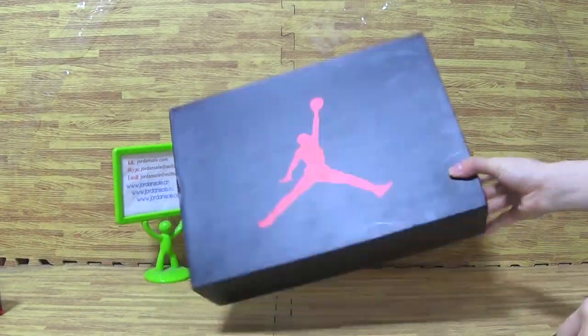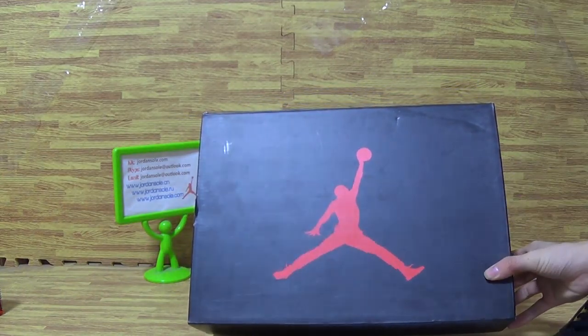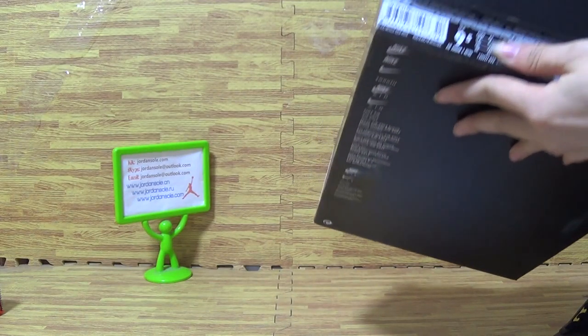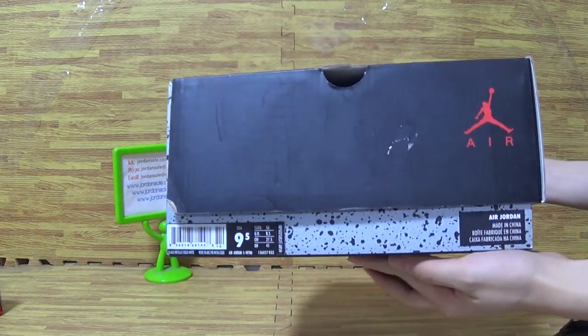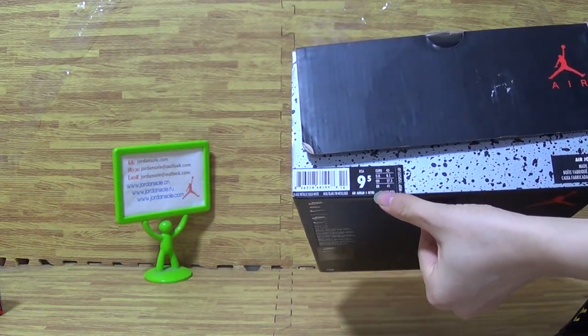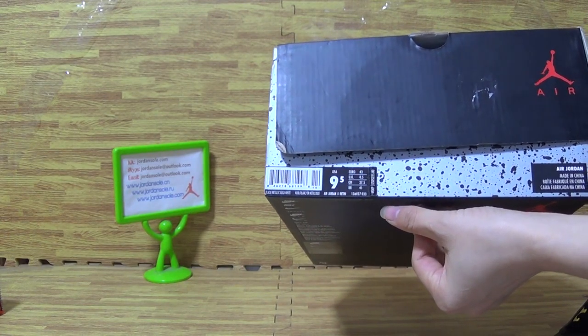Okay, let's check out the shoe box — red Jumpman logo. Now let's check out the size tag: size 19.5, and the retail price shown is $225.